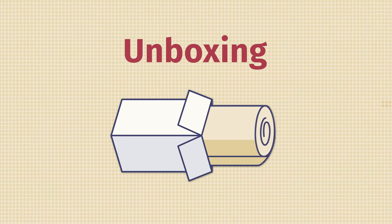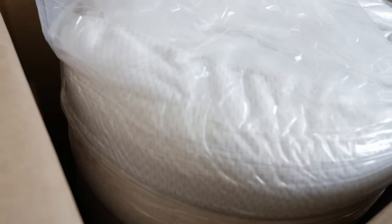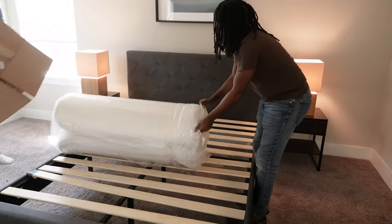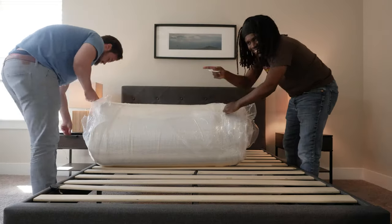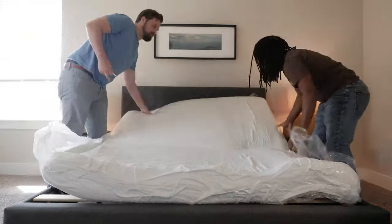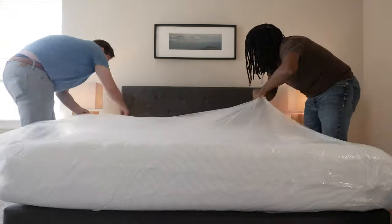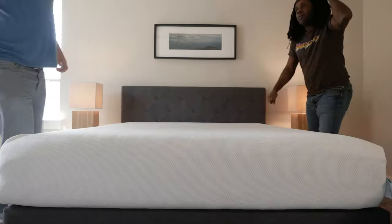If you buy this mattress, it's helpful to know how to unbox it. It's going to come shipped in a box and it's pretty lightweight — I'd maybe get two people, but you can do it with one. Take it into your bedroom, put it close to your bed, roll it out, take it out of the box, and then slowly cut open the plastic layers. Make sure you don't cut into the mattress itself. Then it's going to expand. Give it 24 to 48 hours — it will have a little bit of a chemical smell, which is very normal, and that'll dissipate after 24 to 48 hours. Let it expand and it should be ready to go.